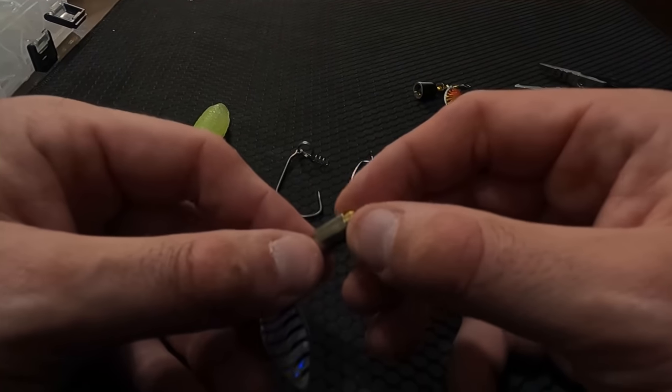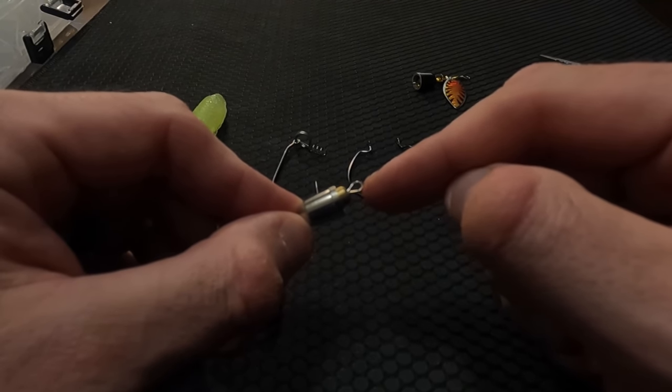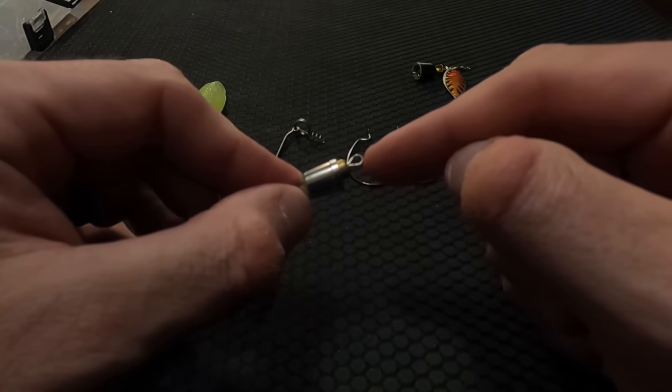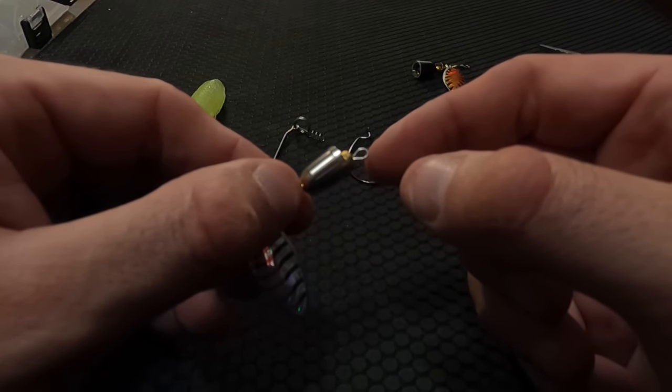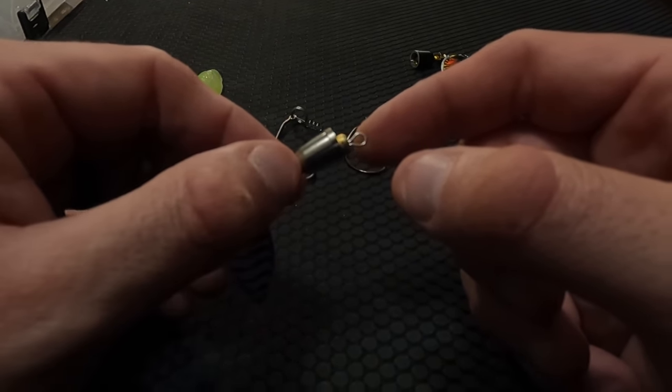First thing you do — I did this before I shot the footage — you take two pairs of pliers and you snap that old hook. Just bend it back and forth. On these generic ones the metal is really fragile, so just grab the hook on the eyelet and then on the shaft of the hook and twist it till it snaps.